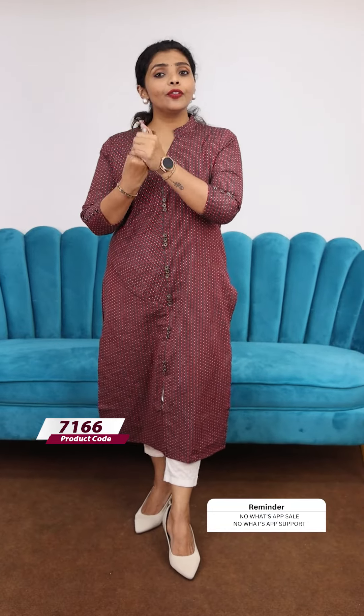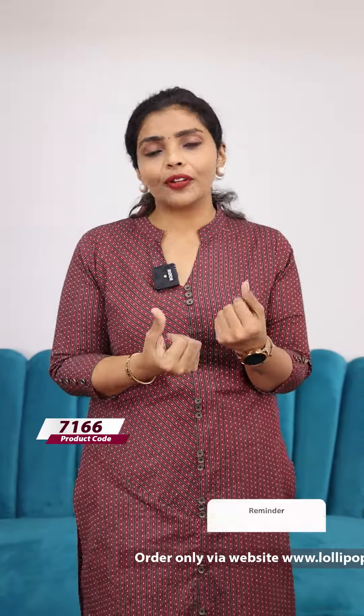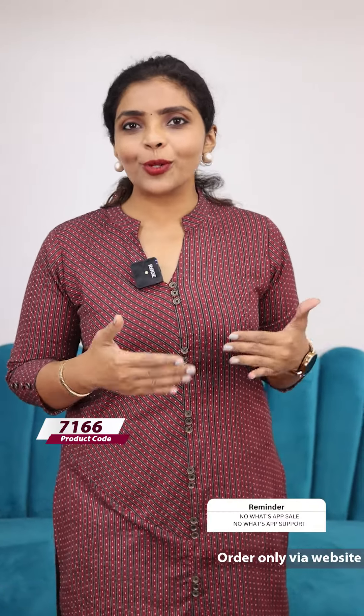We are going to talk about handloom cotton. We have different varieties of fabrics — different kinds of cotton, different kinds of shins, handloom cotton, cotton rayon. We have different types of texture and composition, and different fabrics that are suitable for us. We are going to talk about the products that are sold out.